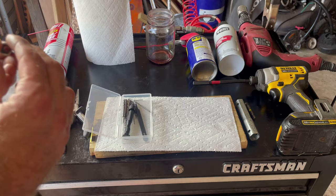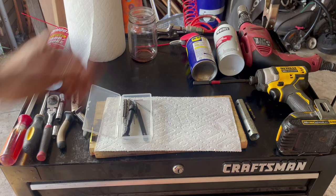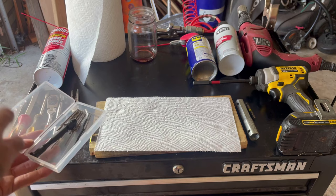We'll also need a five-sixteenths inch socket, a pair of pliers, carburetor cleaner, paper towels, and some kind of receptacle for our fluids — oil and gas. Most importantly, you'll need a micro drill bit set. Most of you probably won't have this already, but you can pick one up very cheap on Amazon. I think I paid ten dollars for this set and it's paid for itself probably a dozen times over.